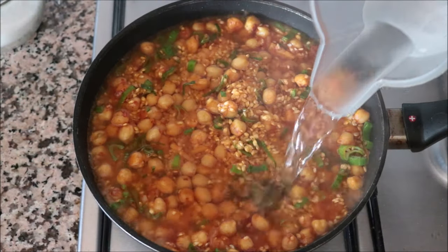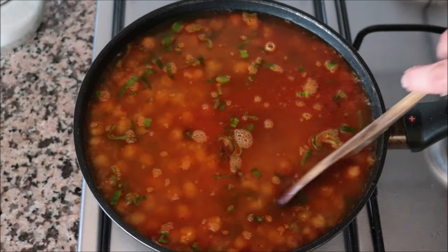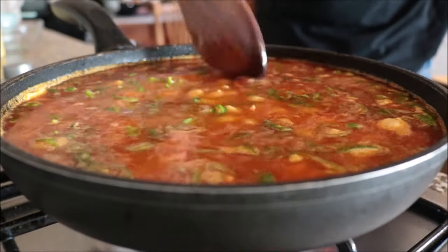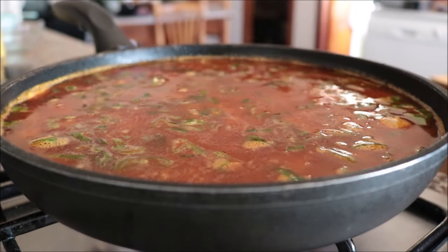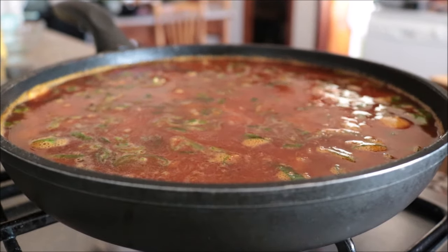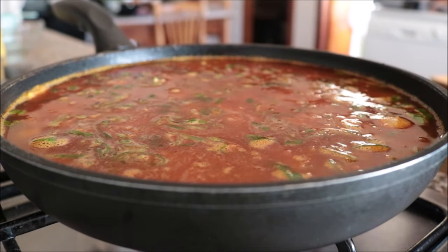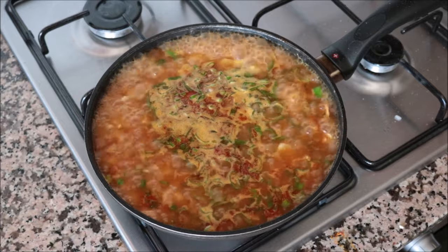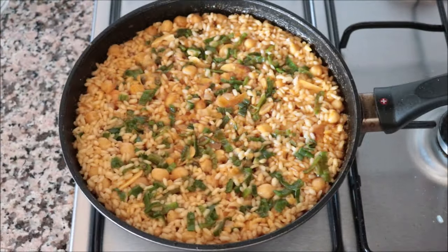Then add in two and a half cups of cold water, season with a little sea salt, and give it a gentle mix so everything's evenly divided. After this step, do not mix the rice — unlike the creamy mushroom dish where you mix to release starch for a creamy texture, this is a dry rice dish. If you mix it after this step it destroys the texture of the rice.